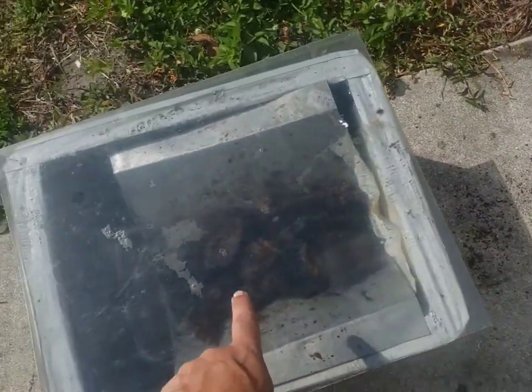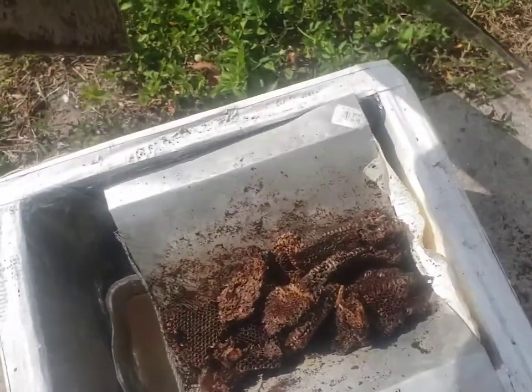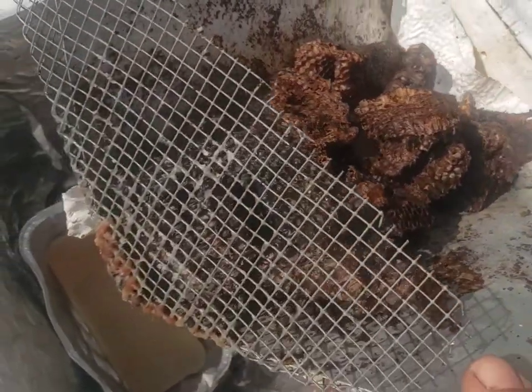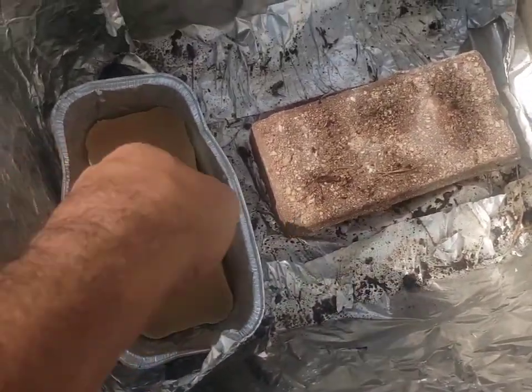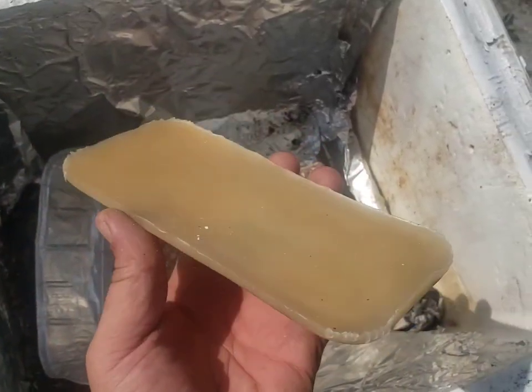And then I fill it into this solar wax melter. It's just a simple styrofoam cooler, a piece of glass, a piece of tin bent at an angle, and a piece of mesh. I angle it so as the wax melts, it gets caught in a little bread pan, and then once it hardens — look at that nice little sheet of wax.